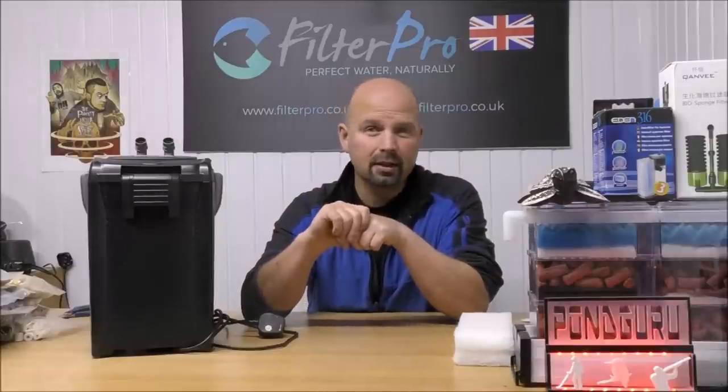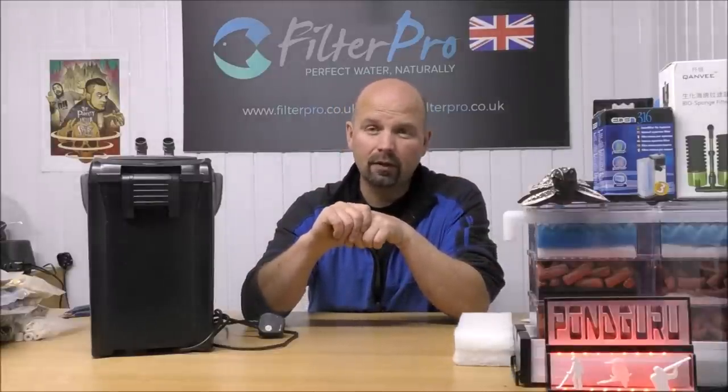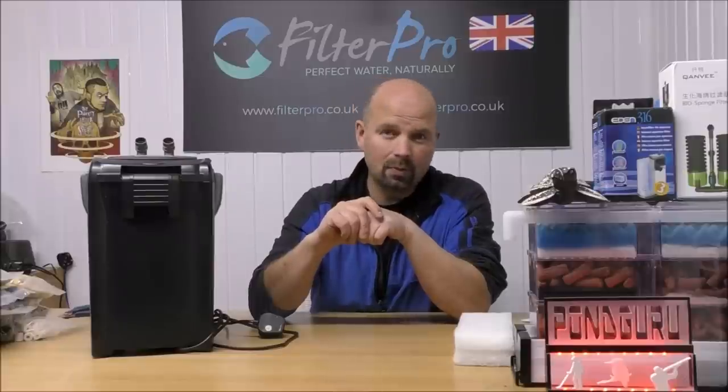That would be much appreciated. If you've enjoyed this video give it a thumbs up and share it wherever you want, because on forums and Facebook groups there's always people looking for information about filters. Here at least they can see how it can be set up to be very efficient, or at the very least how the water flows through it. It's not a full review but it's my thoughts on this particular filter, so it might be useful to some people. If you've got a filter you want me to take a look at just get in touch — my contact details are in the video description. Thanks for watching, see you next time.